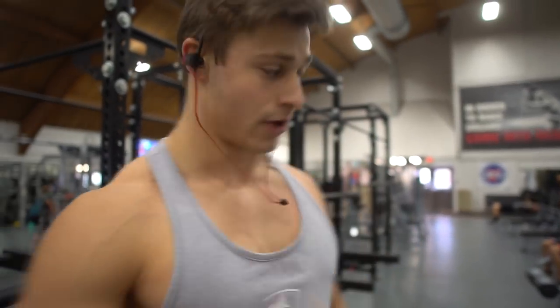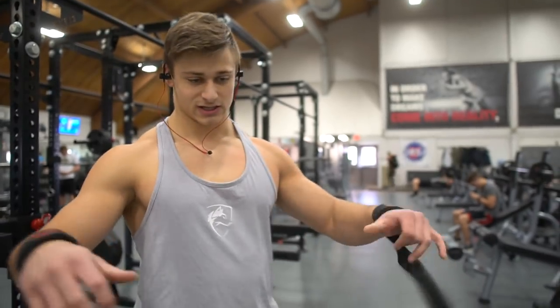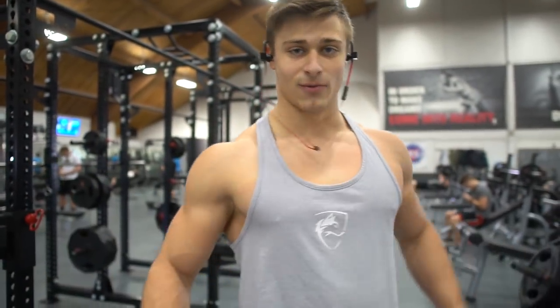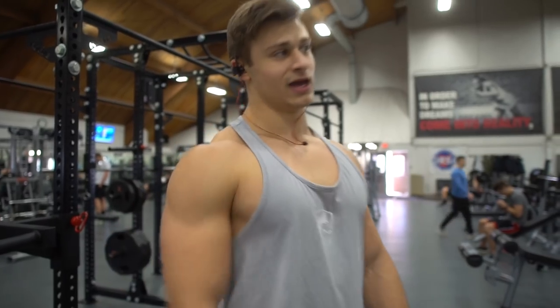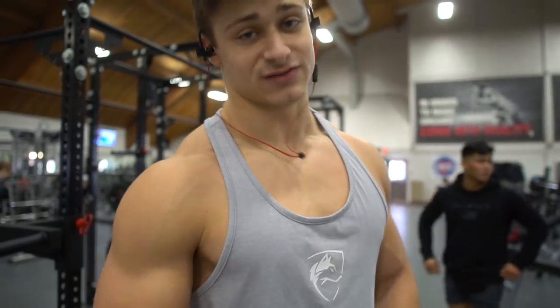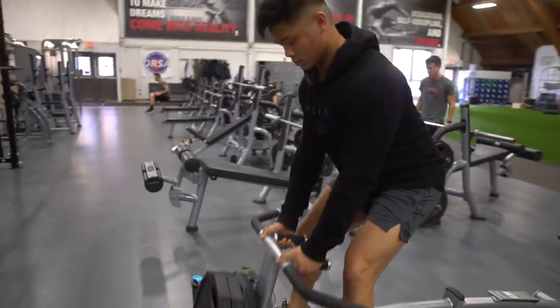Starting off with a T-bar row here. Not going super heavy — using a wider grip and really focusing on pulling through the elbows, pulling as far as I can so the bar feels like it's going through my body. Getting a good squeeze, warming up, getting blood flowing in the lats.